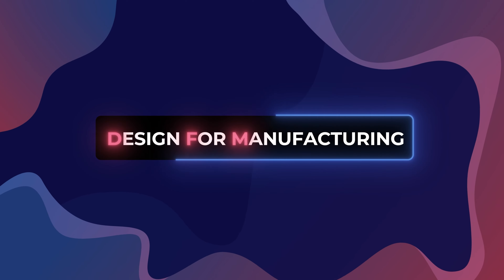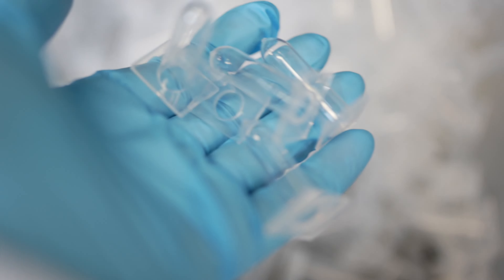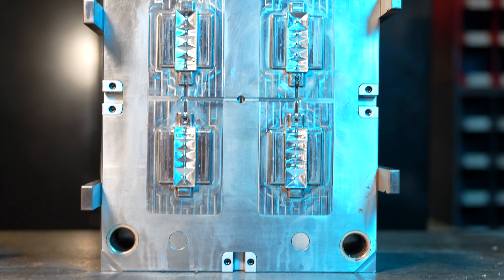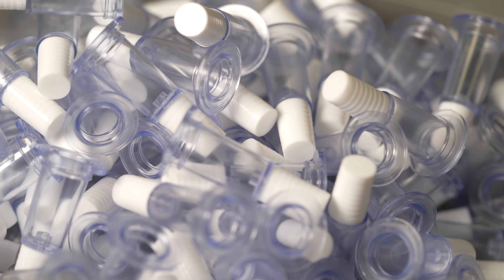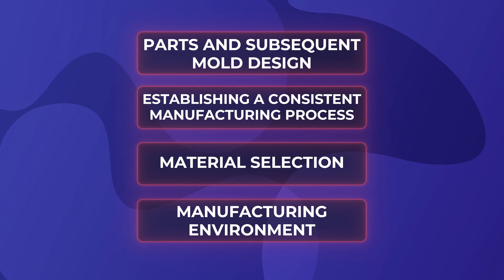Not only does this take the form of the standard FDA, ISO, ITAR, and other regulatory requirements that we have already discussed, but also part requirements and tolerances set by our customers for specific applications. If a component looks the part but isn't able to meet these standards, then it is not a reliable manufacturing solution, and once again is why these variables need to be considered during the DFM process.